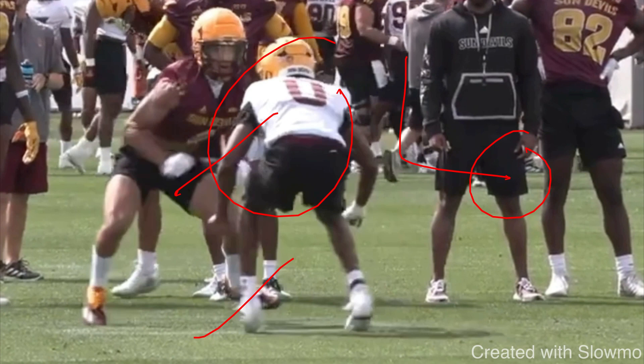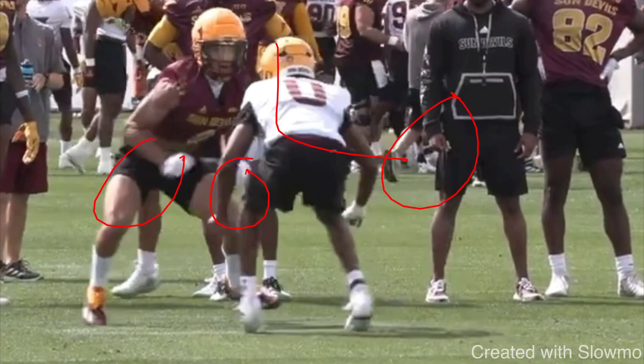Some of you might think: what if I have to run a slant and he sits to the inside and I run right into him? Well, the next time you have a fade, you make this release look the exact same — same tempo, same angle. If he wants to guess to the inside, then we go take him on a fade. It's all about a mind game. To set up the slant, you should be working this type of release even when you don't have the ball.